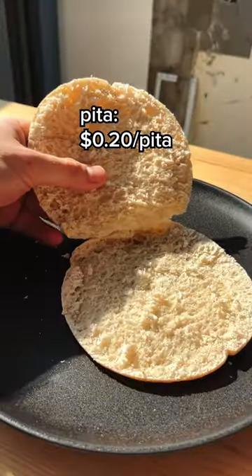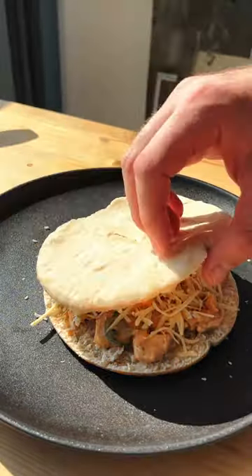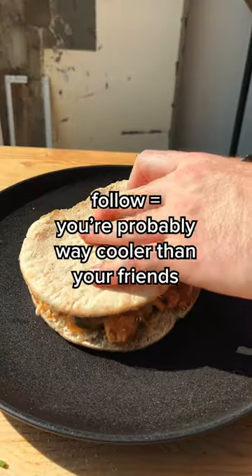Open up your pita bread. Get your juicy chicken in there and top with some shredded melty cheese. Just bake this for 5 minutes at 220 Celsius. Follow for more student meals.